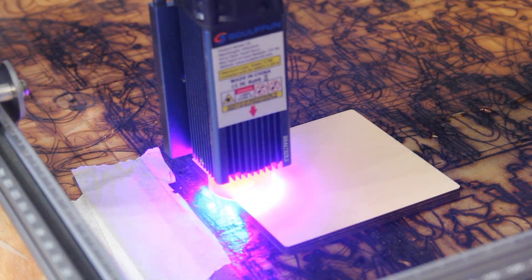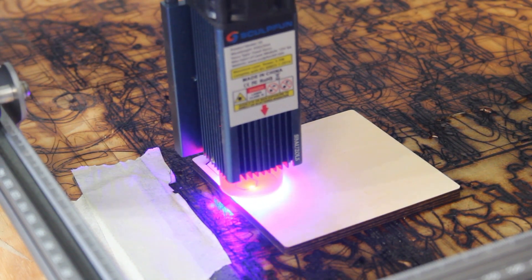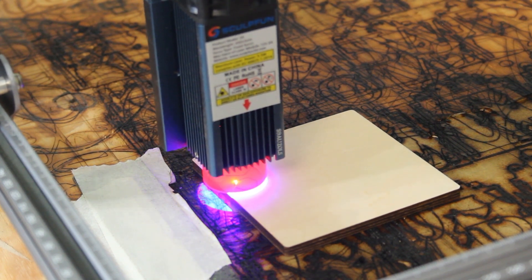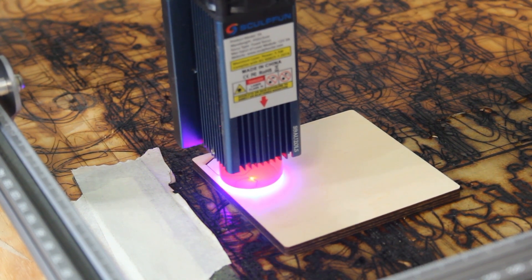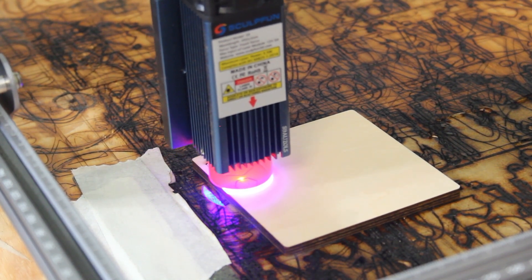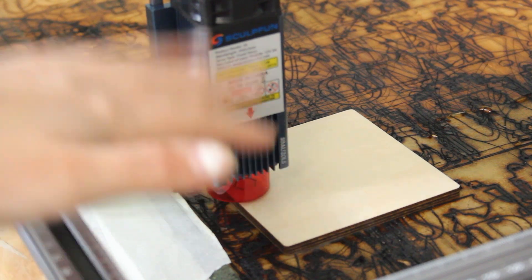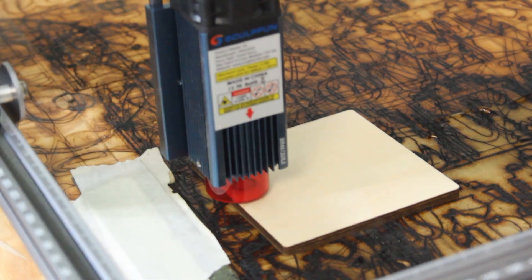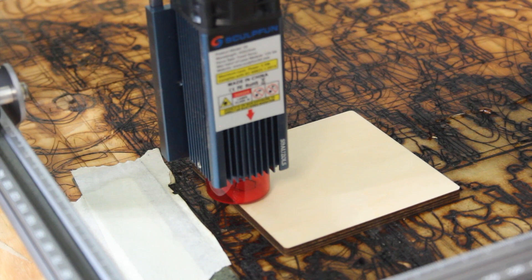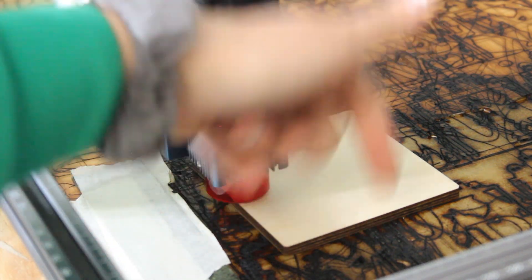One thing I want to mention: because this laser can cut deeper, it's going to create more smoke. You definitely want to have correct ventilation in your work area — have the vents on, have the fans on, and be able to get most of the smoke out because it will get pretty smoky pretty fast. Also, if you get those grates to put your cut material on, you'll be able to tell when your material cuts through because you'll see smoke come out from underneath.